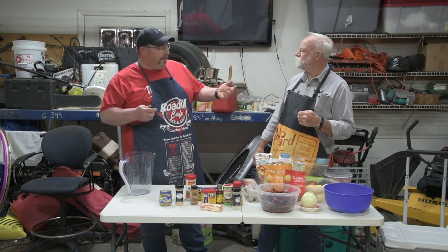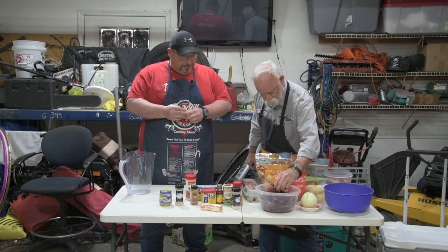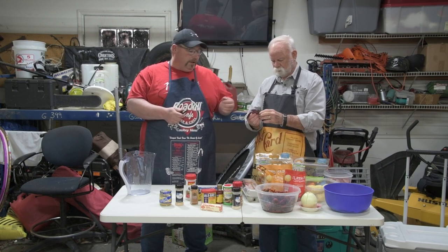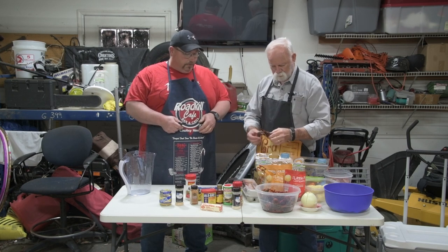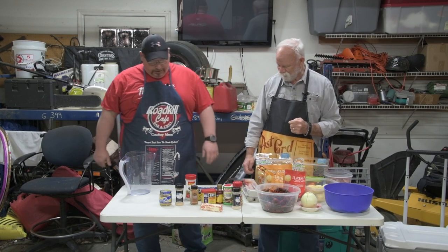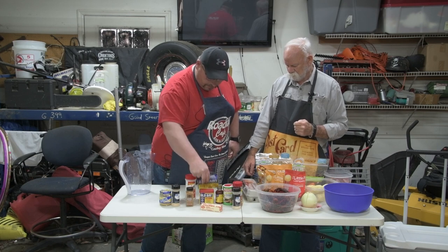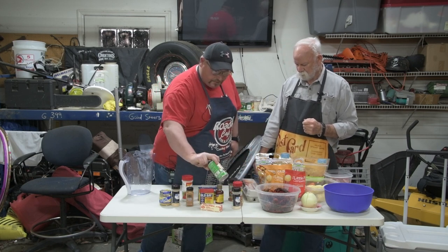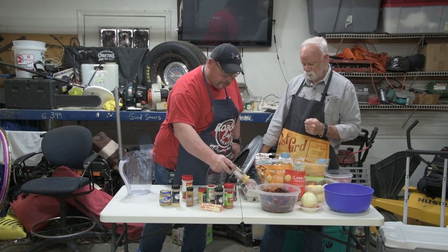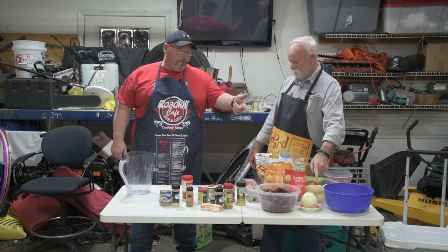Everyone loves eggs, so why not — eggs make everything better. Now these are pre-cooked so it won't take long to heat them back up, but hopefully they'll pick up some of the flavor we're putting in. What kind of seasoning do you use? We've got the whole cabinet — minced garlic, garlic powder, cayenne pepper, Old Bay, Zatarain's, Accent, Tony's, onion powder, cajun seasoning, lemon pepper, ground paprika, butter, and onion.